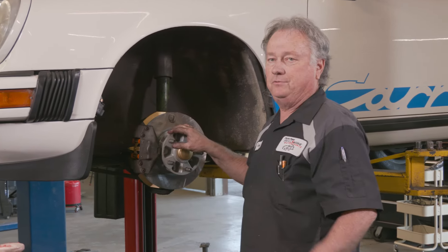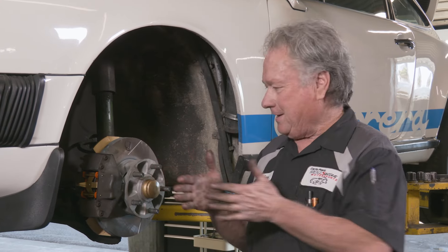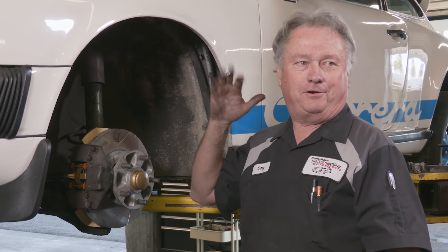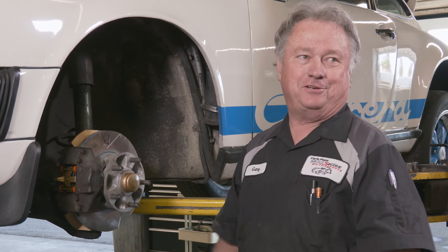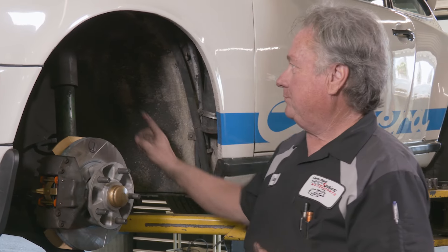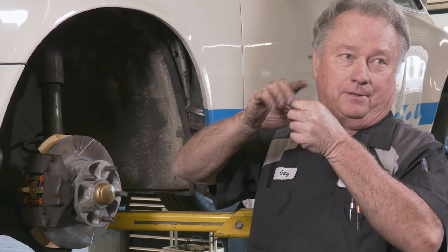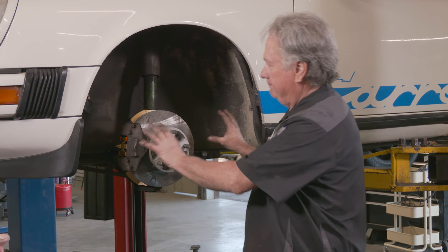Anytime you do brakes, after you get them in the car, remember to pump your brake pedal — because you've got those pads out. If you pull out of here the first time you hit the brake pedal, it's going to go to the ground because it's got to push those pads all that distance. When you compress the pistons, it will force fluid back, and if you're clear up to the top, it might come out the overflow. That's how you do it — all you've got to do is put the wheel back on and torque it, and this side is done.